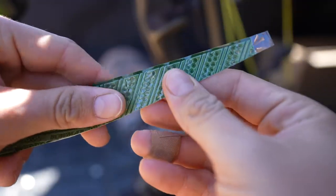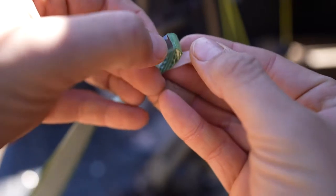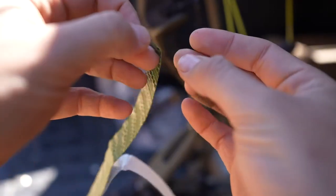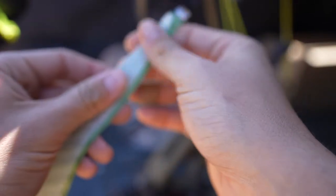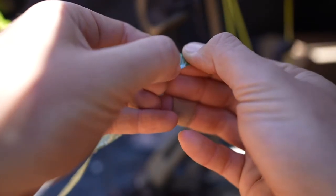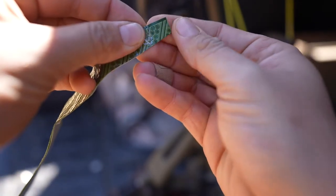Step number one is just to remove this protective layer. Get this loose and then we can try to apply it. Really, really easy to use. Feels amazing.